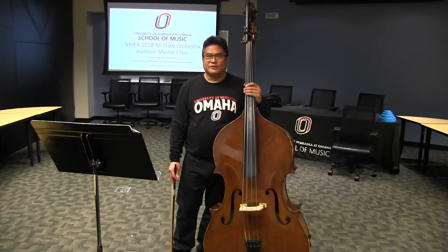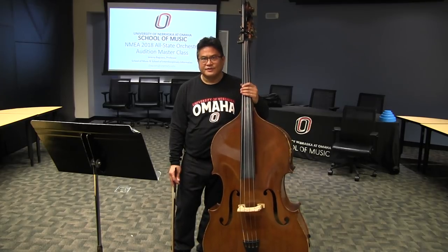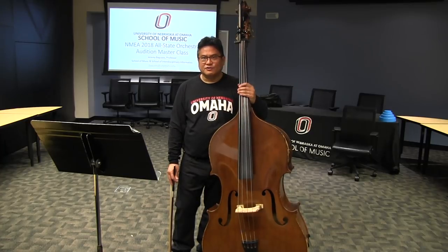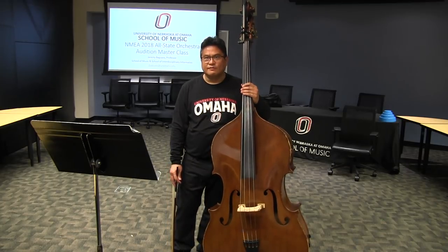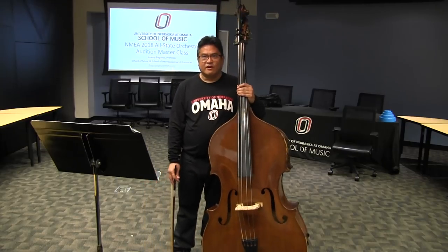Hello, I'm Jeremy Baguyas, professor of double bass and music technology at the University of Nebraska at Omaha. I'm presenting today a little tutorial on the NMEA, the 2018 NMEA Allstate Audition Repertoire for double bass. This video focuses in on the scales.